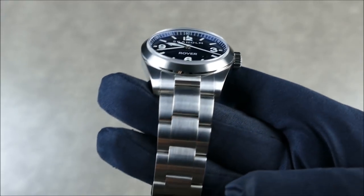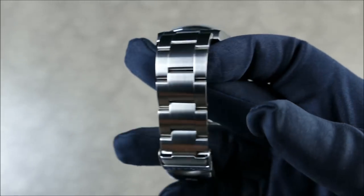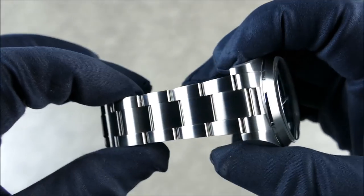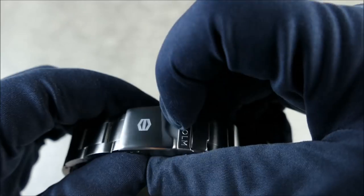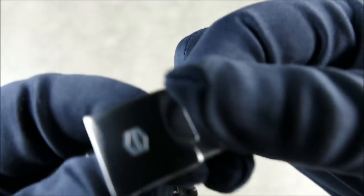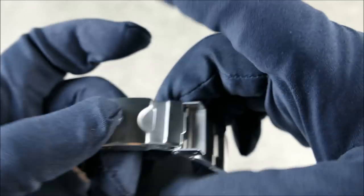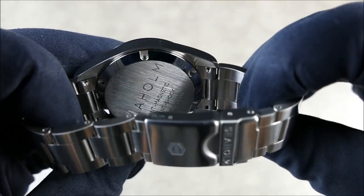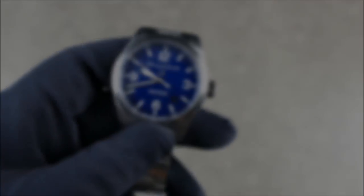As far as the bracelet goes, it's 21-millimeter lug width, which isn't the greatest, but it has a really nice taper with a three-link oyster style, everything screwed solid, and there's even a stamped diver's extension, which is a cool touch. The case back is very simple and minimal — really nice.